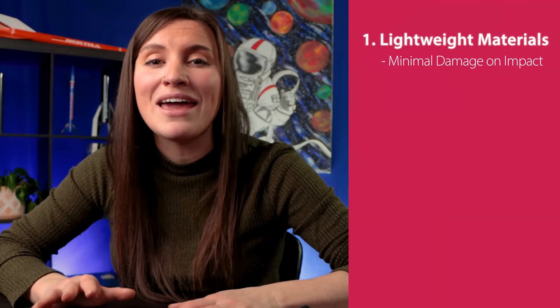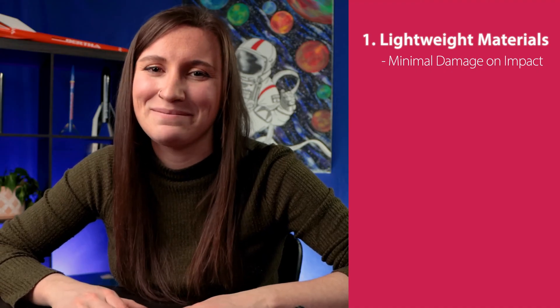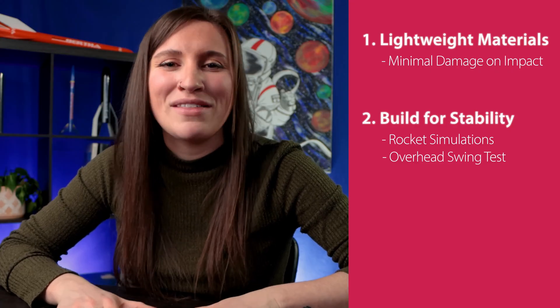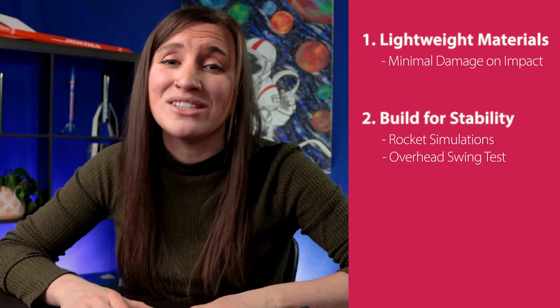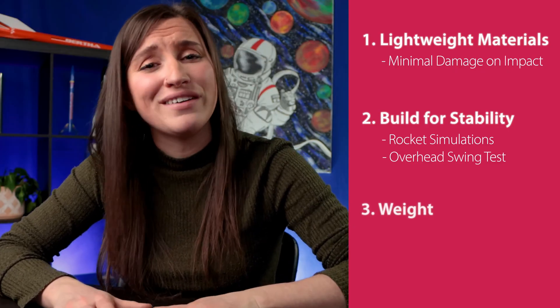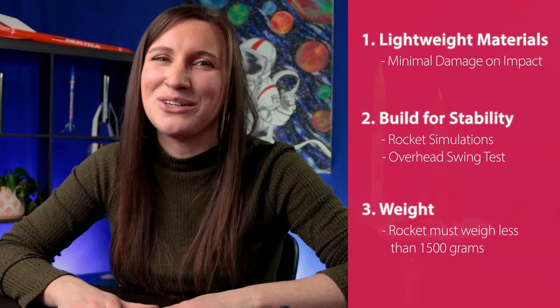Let's recap what we've learned so far. First, the rocket needs to be made of lightweight materials that will cause minimal damage upon impact. Second, make sure your rocket is stable — there are two methods: Rocket Simulation software or the Overhead Swing Test. Third, your rocket must weigh less than 1500 grams.